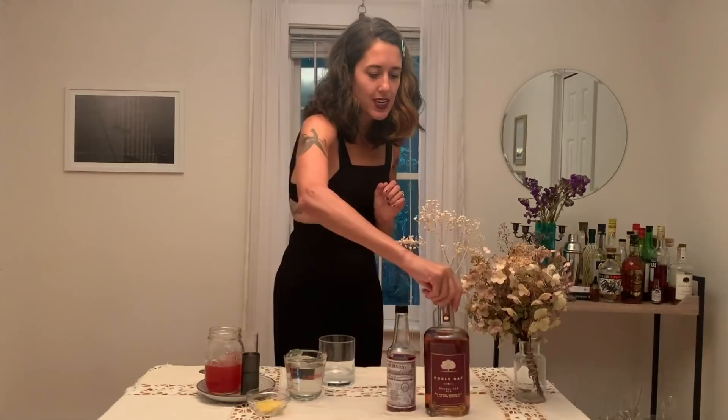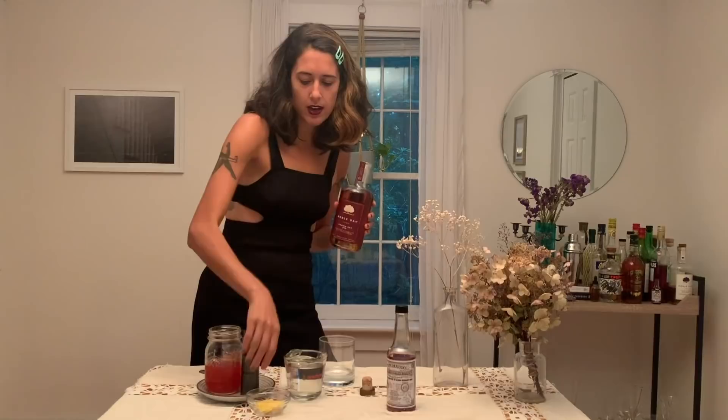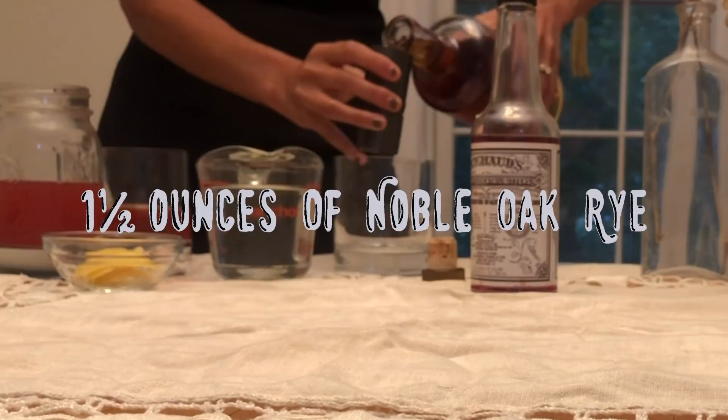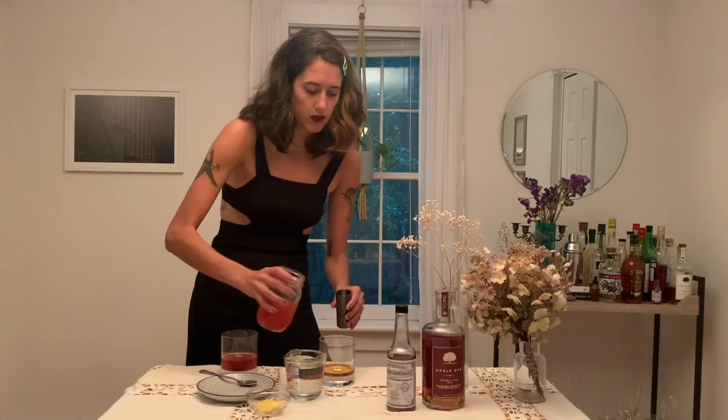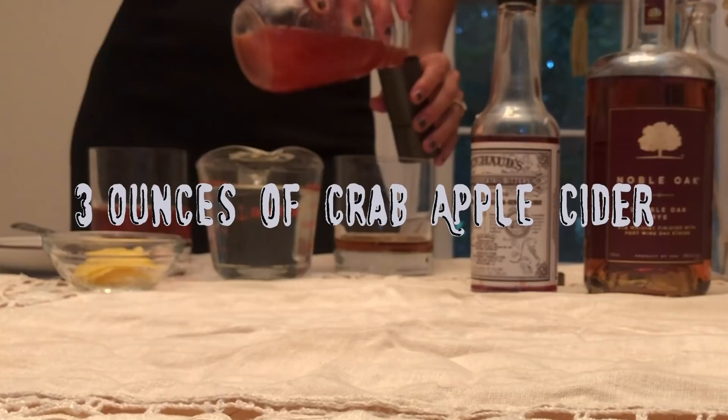First we are going to take our Noble Oak Rye and do one and a half ounces. Then we'll take the crab apple cider and do three ounces of that. So it's one part whiskey to two parts cider.